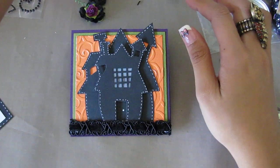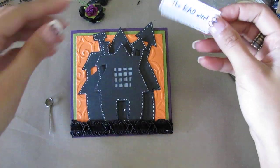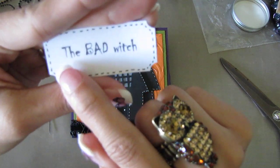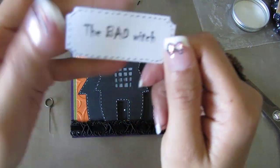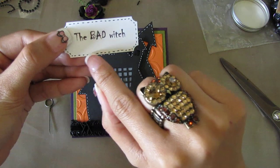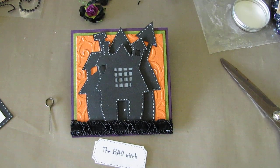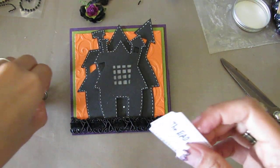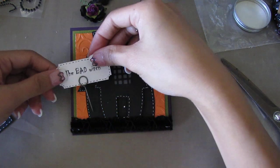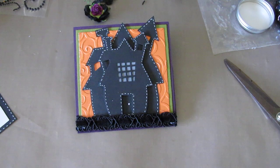I took a Tim Holtz memo pin and used my EK Success ticket punch and punched out this sentiment. It says 'The Bad Witch,' and this is again from the Halloween Time Cutting Cafe printable stamp set. I just punched that out, did some faux stitching with my black pen, and slid it into the memo pin. It's going to go right there.